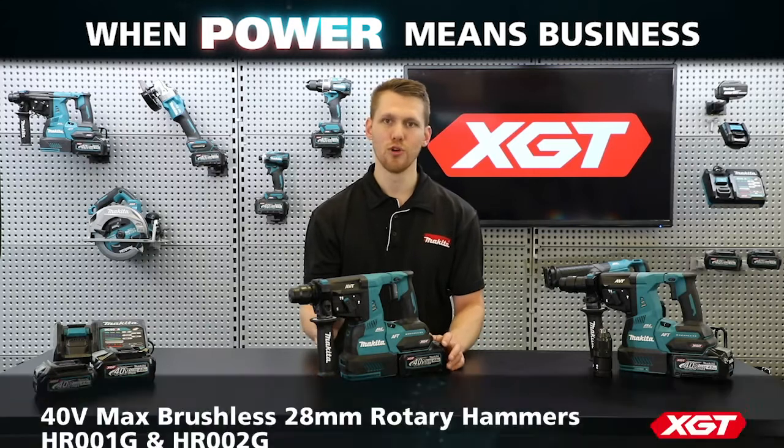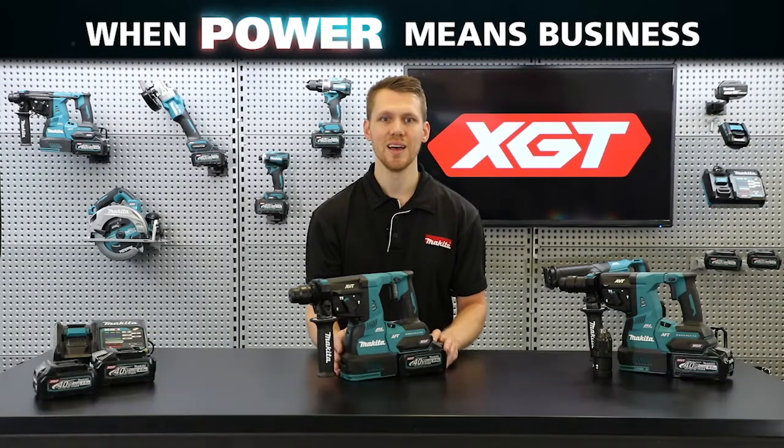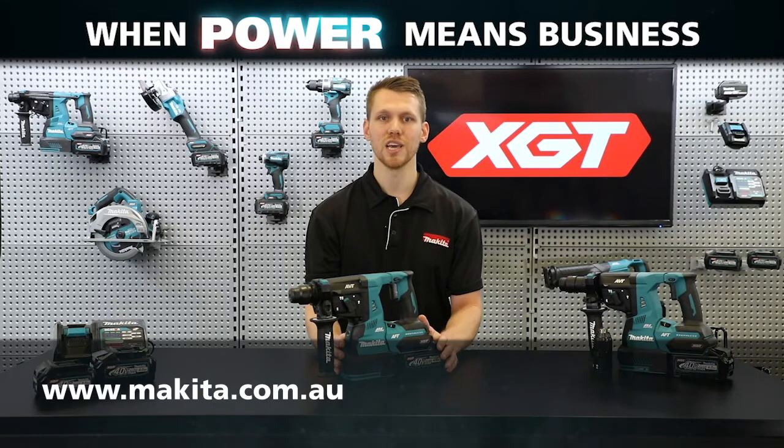So these are the two new 40 volt max brushless 28 millimeter rotary hammers from Makita. For further detail on the power, durability, and innovation of the XGT range, check out our video on the XGT battery and charger technology, and for the full XGT range, head over to our website. I'm Michael from Makita — thanks for watching.